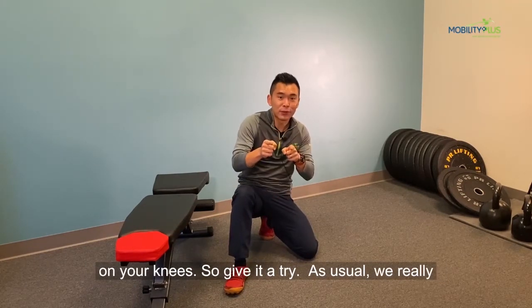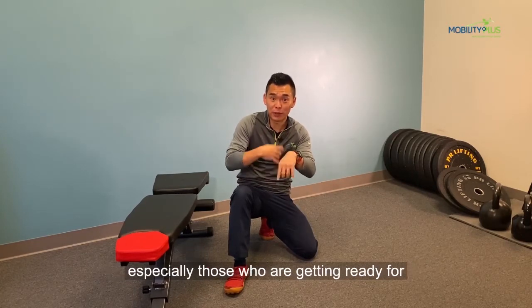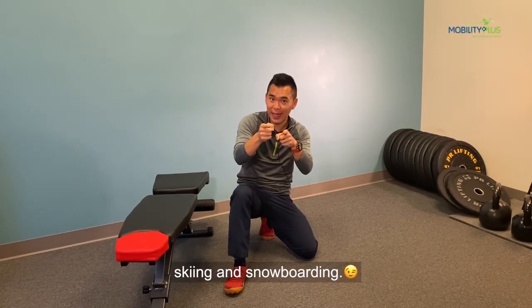So give this a try. As usual, really appreciate if you can share it with your friends, especially those who are getting ready for skiing and snowboarding.